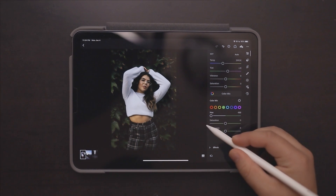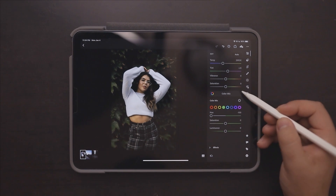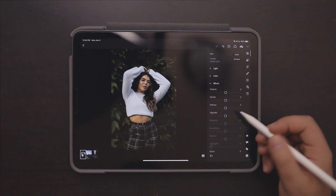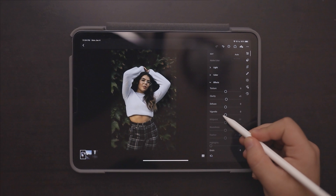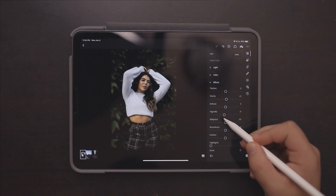I just want to go back to the Color Mix and go into the greens and make the greens just a little bit more on the orange or yellow side. Then we're going to add a little bit of clarity — just bump it up slightly — and then add a little bit of vignette just to make our subject pop.